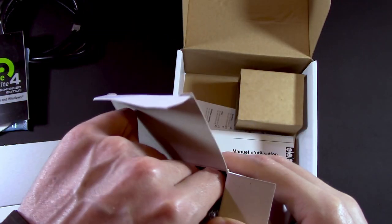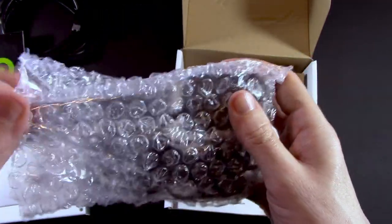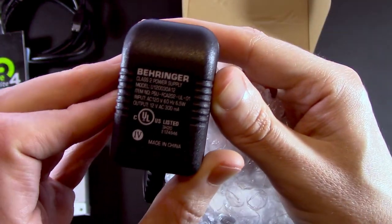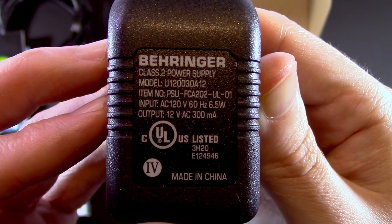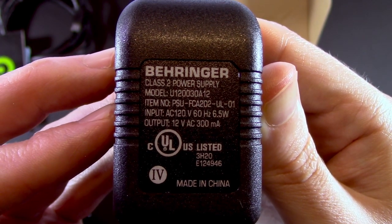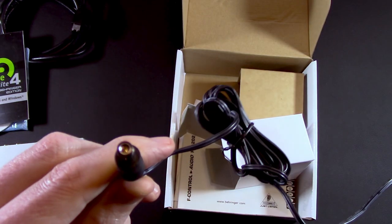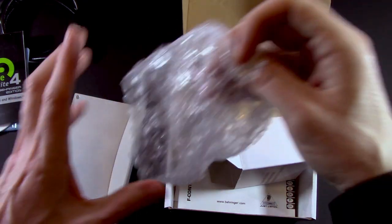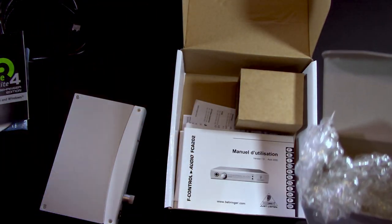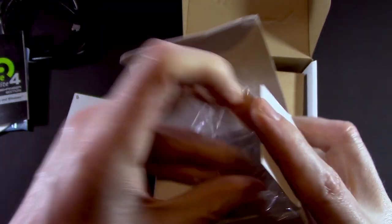We've solved that mystery. Onto the power supply — does it contain anything fun or bubble wrap? There it is. 120 volts, 60 hertz, 6.5 watts. Standard 12-volt barrel connector, nothing special. But this is going to be bus powered, so unless you're worried about draining a laptop battery, just plug in your FireWire cable and it'll power itself.